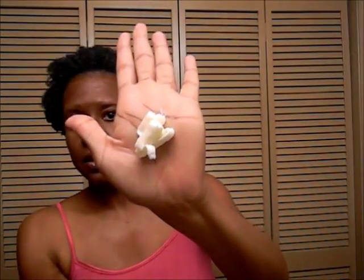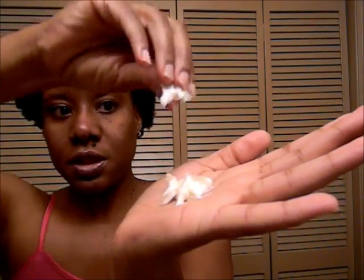Can you see how thick that is? This conditioner is so thick — I love this stuff. I just slap it on. This conditioner is the truth, I'm telling you. My 4b/4c hair absolutely loves it.